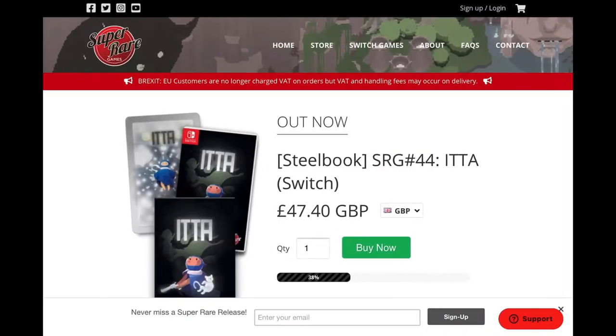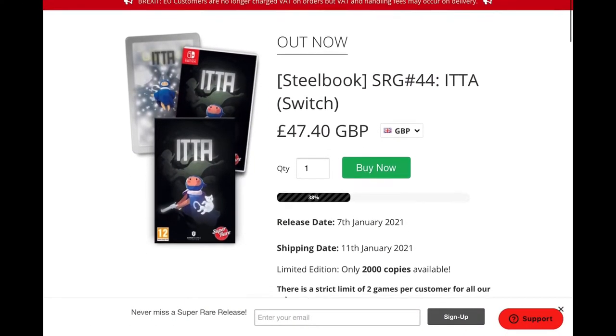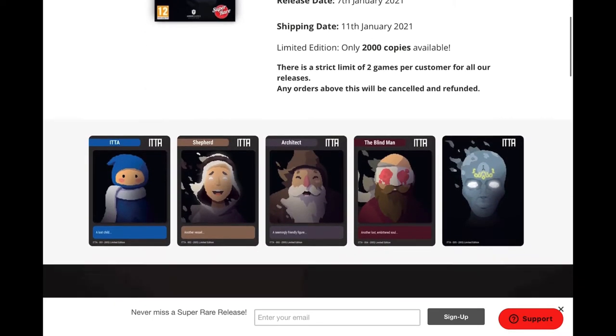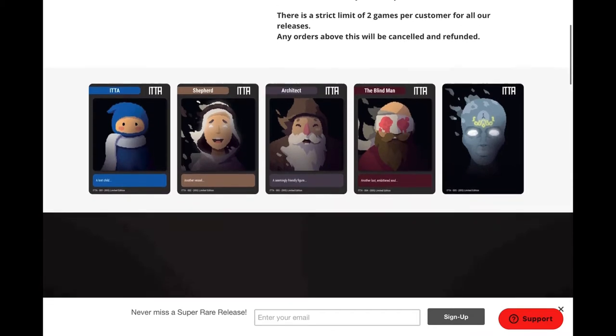I was also drawn by its graphics and detailed animations. You can grab a copy straight from Super Rare Games. The quantities are limited so make sure you get in there fast.